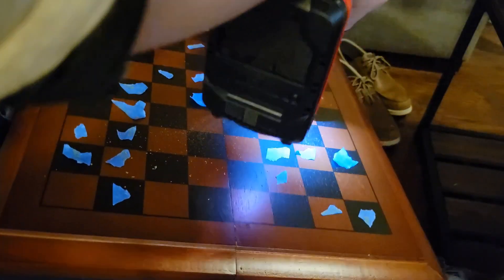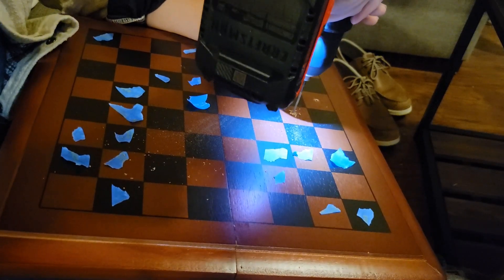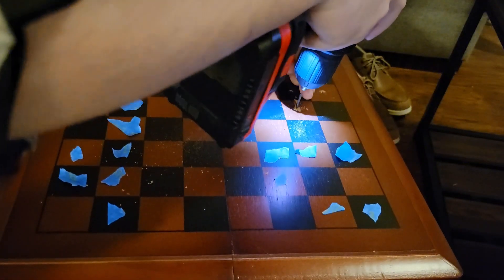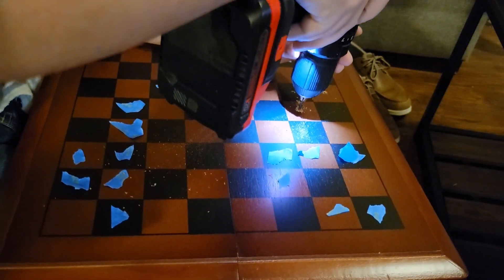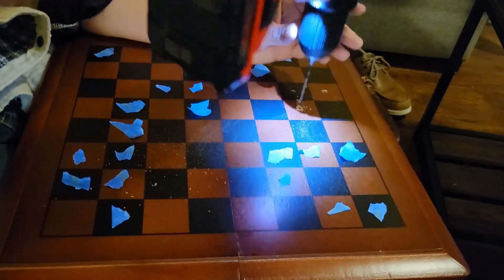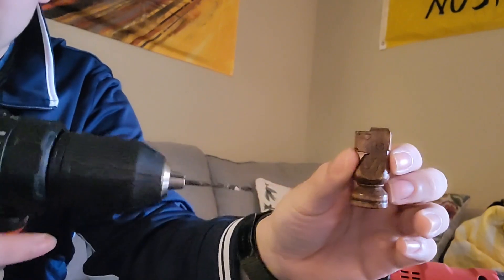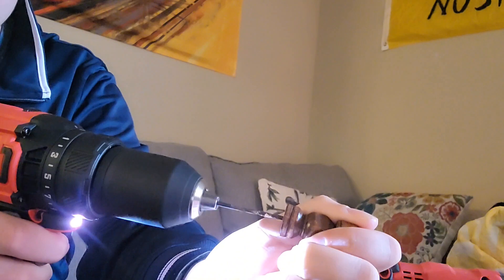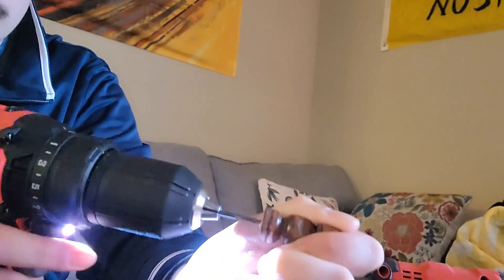After that I drilled pilot holes. Having the tape on there just made me know which squares to drill holes into. Then I went ahead and drilled the pilot holes into my little pieces so when I screw stuff in it doesn't tear or rip anything. This was probably the most time consuming part of the project — drilling all these holes and making sure the holes are straight.